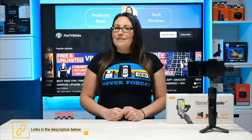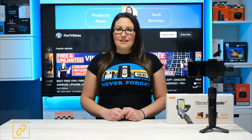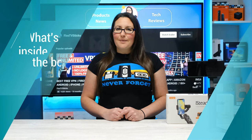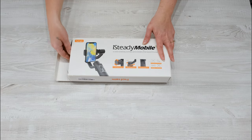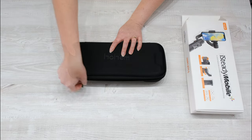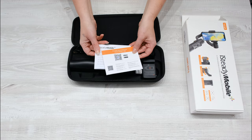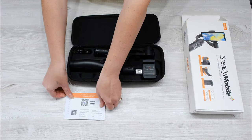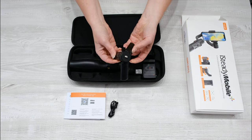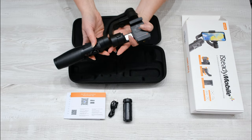Let's take a quick look at what you get in the box. Inside is a hard carry case, which will keep all the components together and safe from knocks and bumps. Opening the case, you have a quick start guide and manual, USB charging cable, tripod, and the iSteady Mobile Plus gimbal.